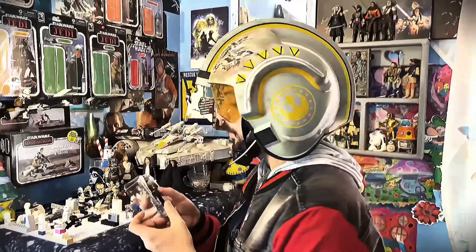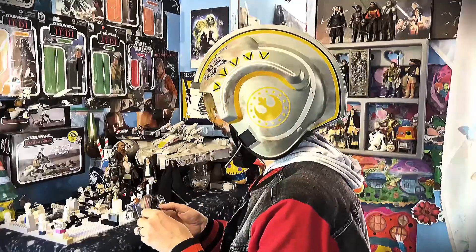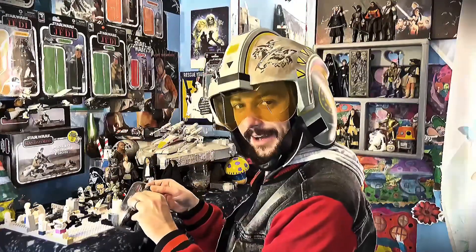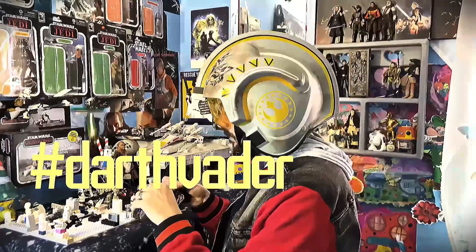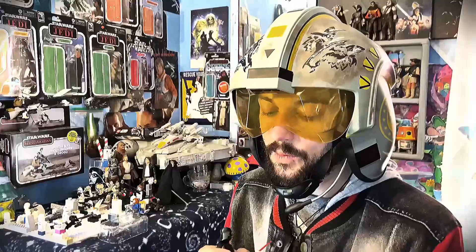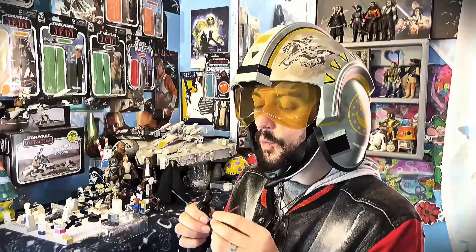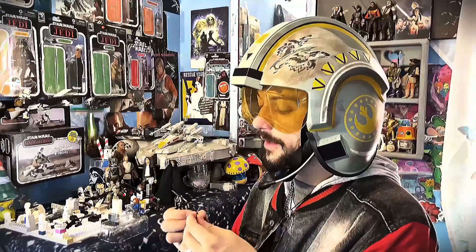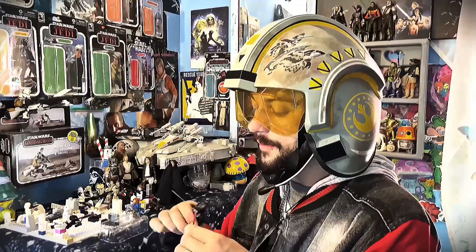Now let's take a look at this sweet fella. Wow — Duels in Darth Vader! His lightsaber is kind of small too compared to other figures my wife and I collect. But wow — what a figure.